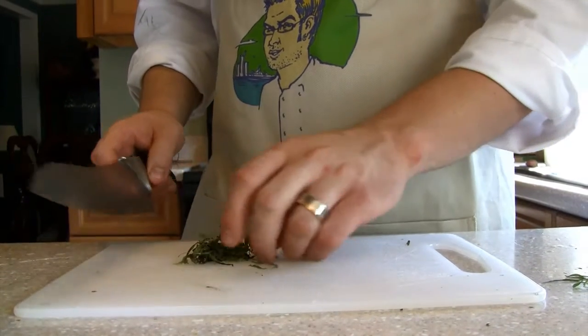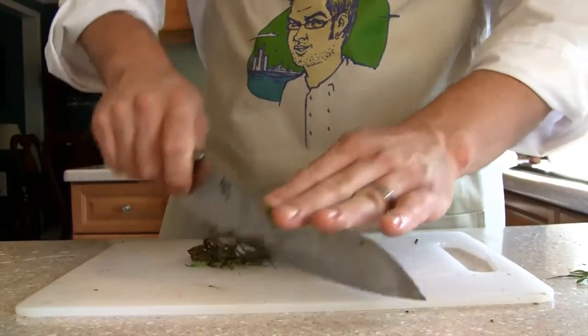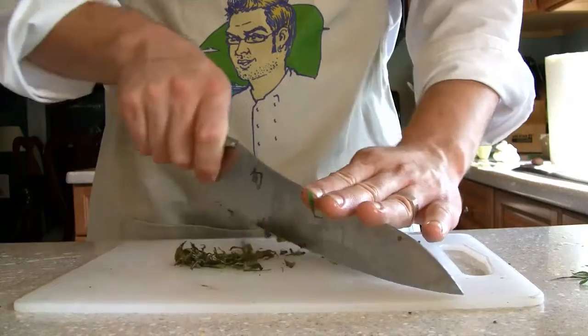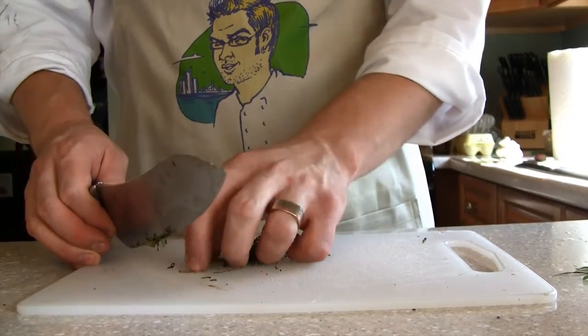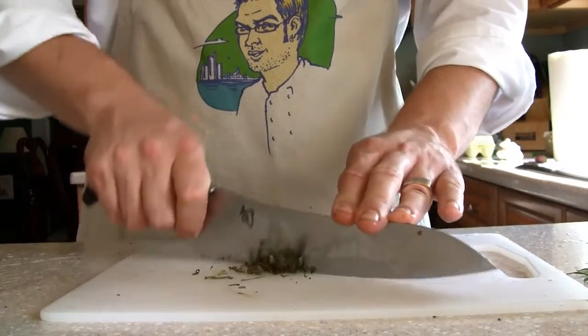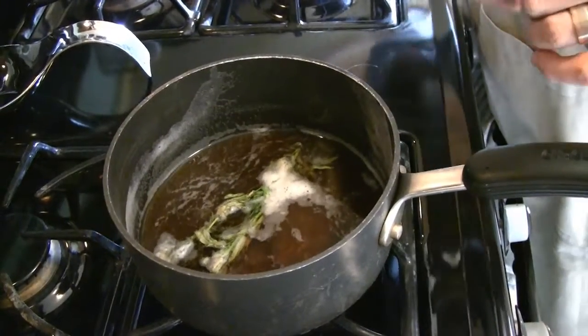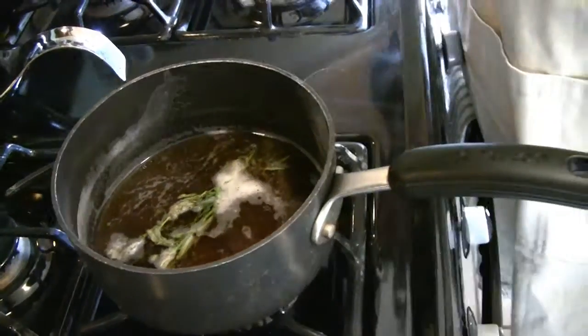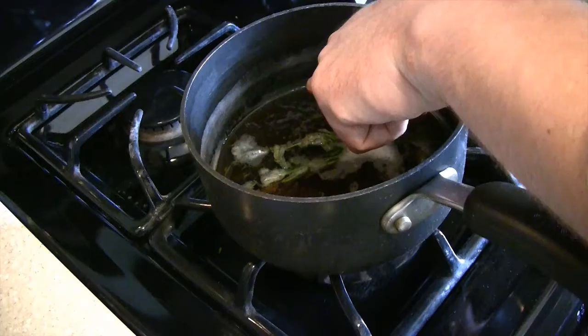While that's going on back there, take this tarragon and chop it up as finely as you can, because with the béarnaise we're going to add some of this to the finished product — it's going to give it a really nice flavor. I think this has actually reduced to the point we want it. As you can see, you can see the actual line from when we added the liquid to what it's reduced down to.